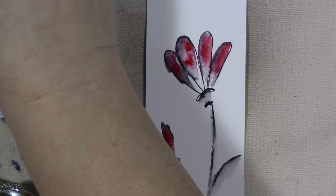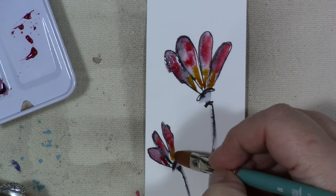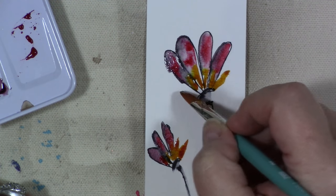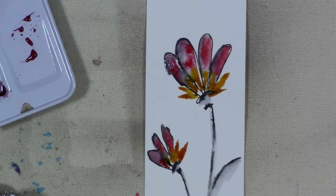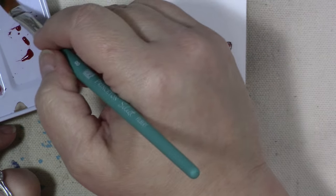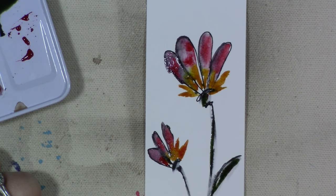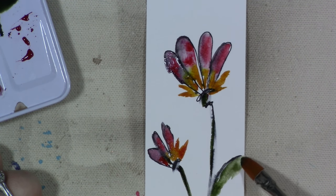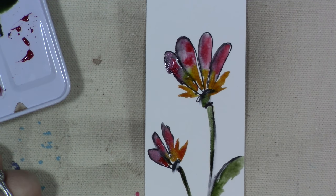I'm going to take the quinacridone gold. Then I'm going to take some of my greens — I have this one called undersea green, it's a beautiful, muted green color, just gorgeous. Again, I just put a little bit of pigment and then rinse my brush off. I'm blotting it on the rag I have under my arm, which you can't see because it's off camera — I want you to really just see what I'm doing as far as the painting is concerned.